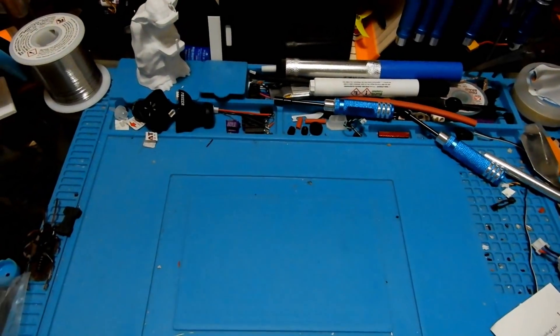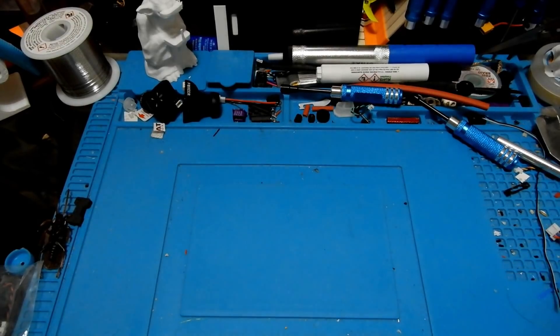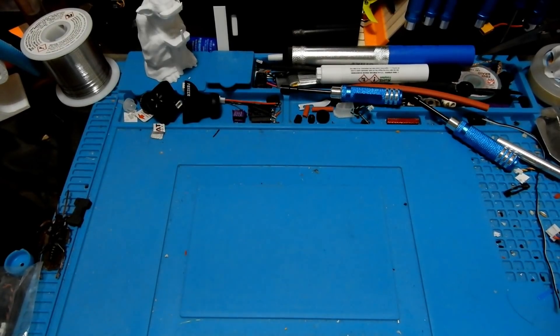Hey everybody and welcome to the Quadcopter Review. I'm your host Pepe Pranz. As always, look in your upper right hand corner to see what the latest giveaways are going on or any other critical information about the channel.